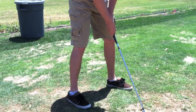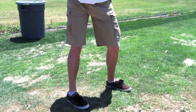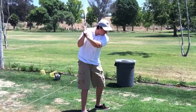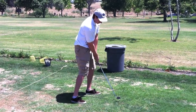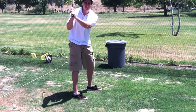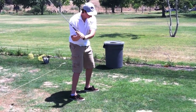The downswing begins with the lateral hip shift. Let the arms fall and make sure at impact the hands are leading the club head. Here's another angle of that swing — you can see he's dropping his right elbow and digging it into his right hip with his back hand, and then he's pulling with his front hand.